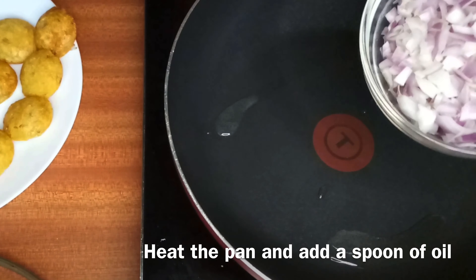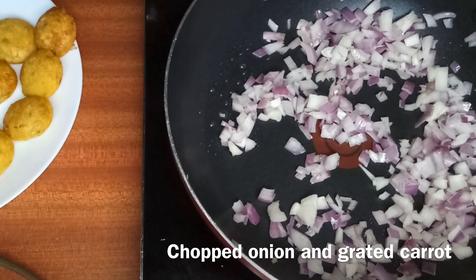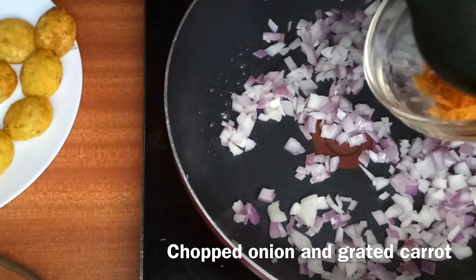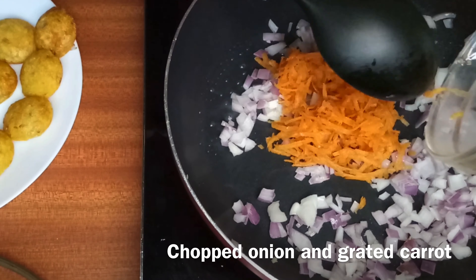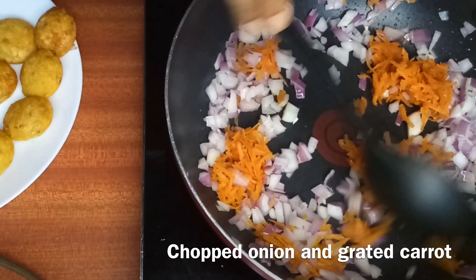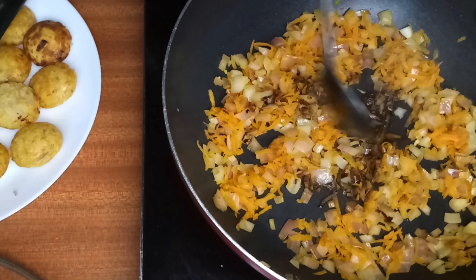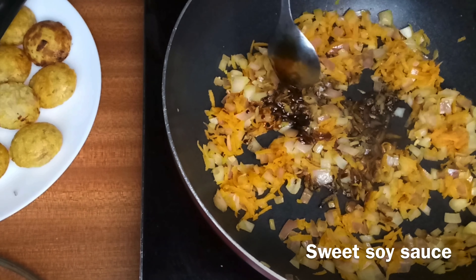Now we'll prepare a gravy for this suji snack using finely chopped onions and grated carrot. Sauté for two minutes and add the sauces — we added light soy sauce, sweet soy sauce, and chili sauce.